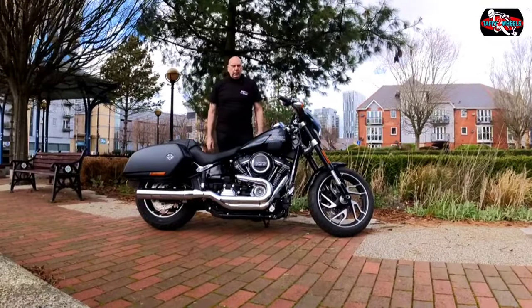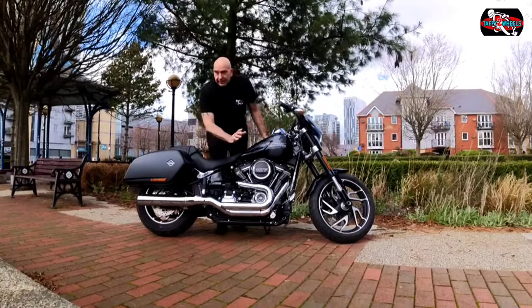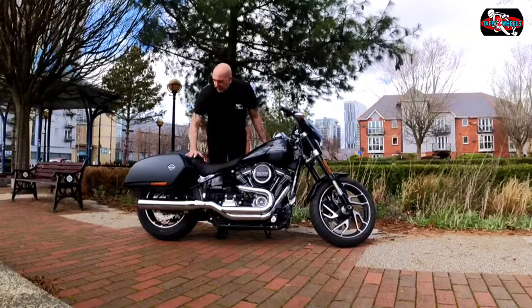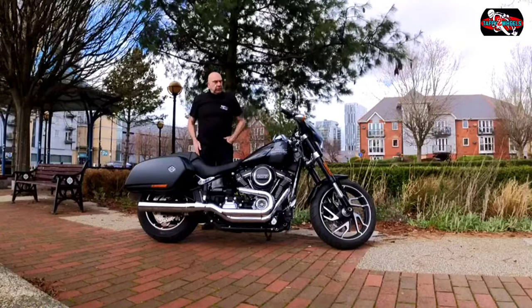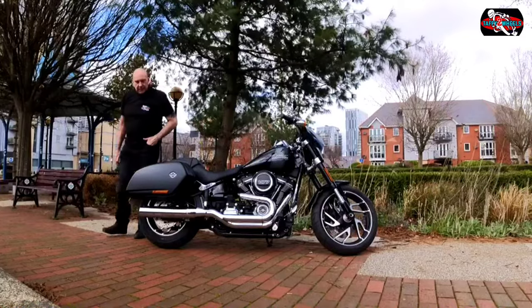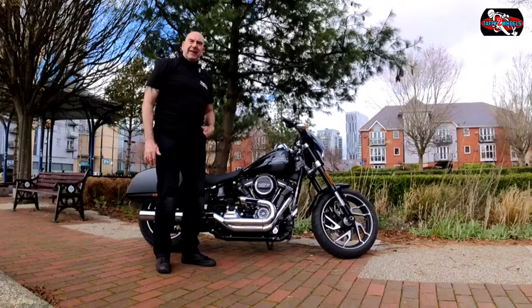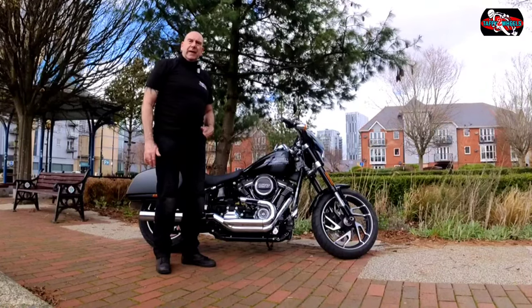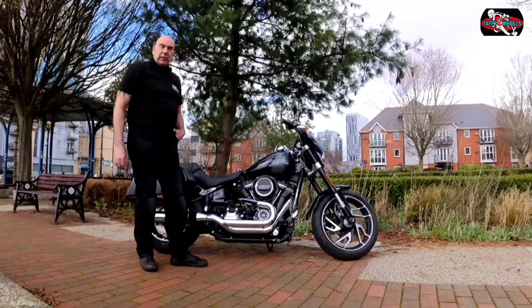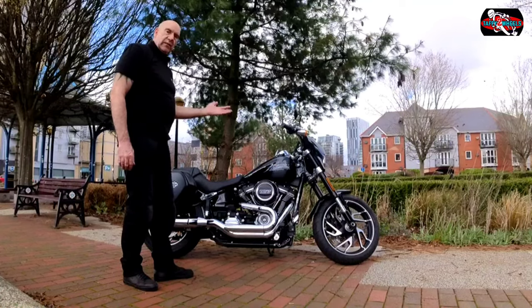Welcome to the walk around on this lovely Harley Davidson Sportsglide. Look at the chrome on this. It's sporting an aftermarket pipe, which is very nice. This bike retails at £18,599 on the road from Harley — brand spanking new. You can PCP it if you want and spec it to whatever you want, basically.